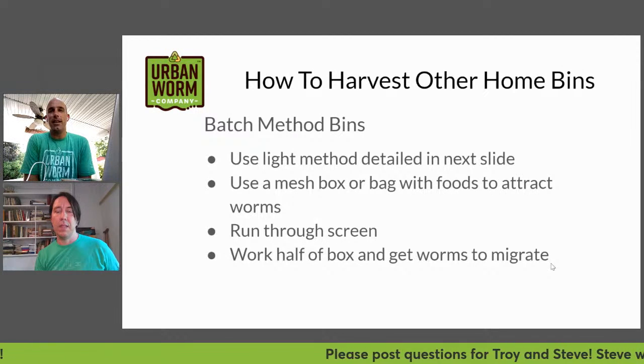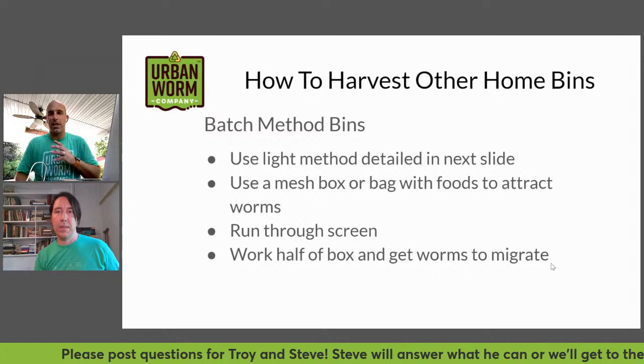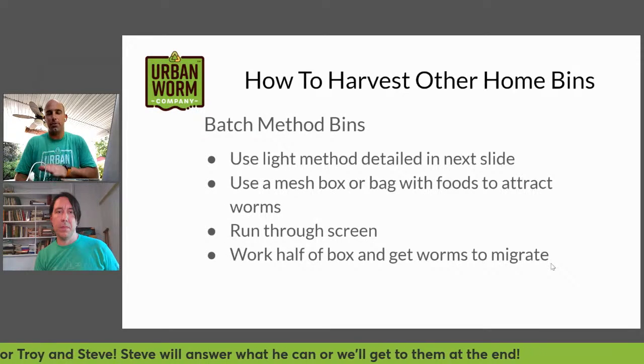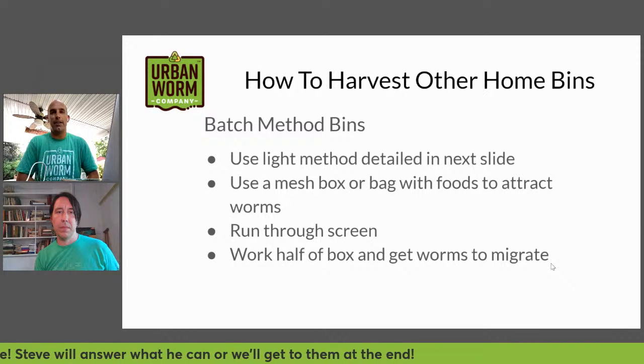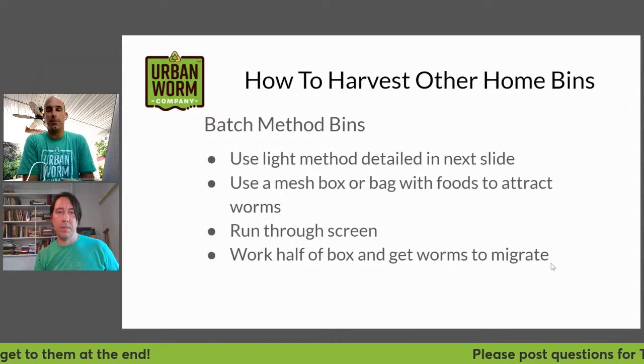The onion bag method works really well. You're never going to remove all the worms — some are just going to stay stubbornly where they are, perfectly happy in the wet, richer material. But you can basically extract a whole lot of those worms out at one time and then use that material to start a new bin, putting the existing vermicompost in the new bin along with that onion bag full of worms.